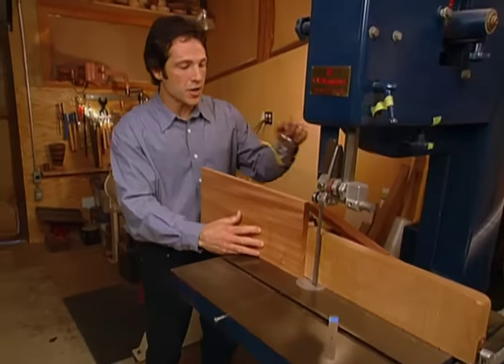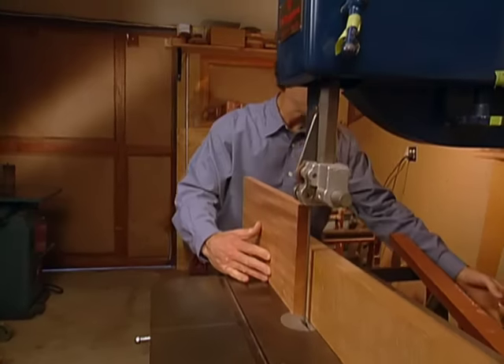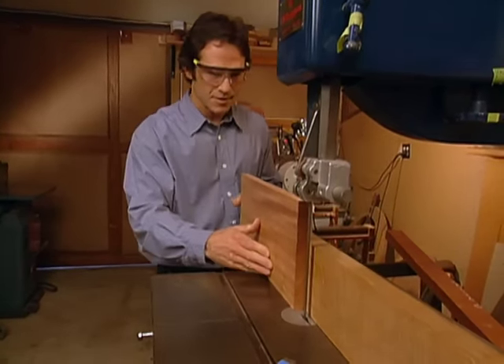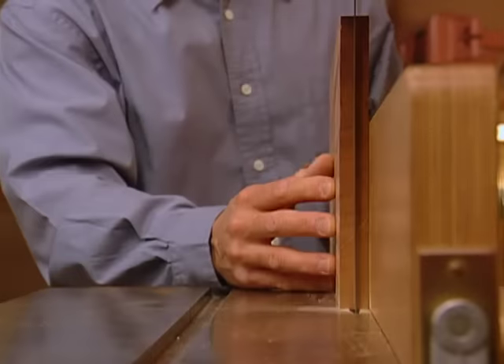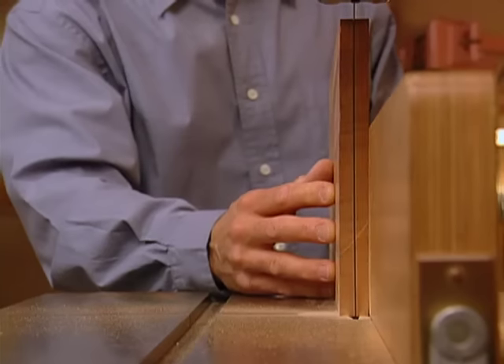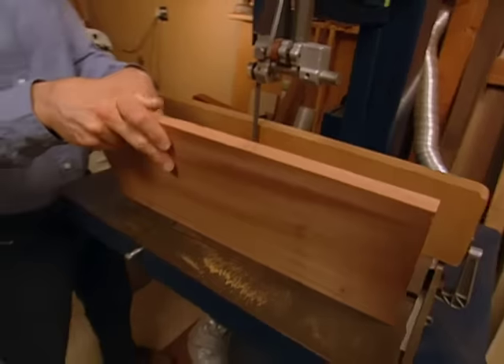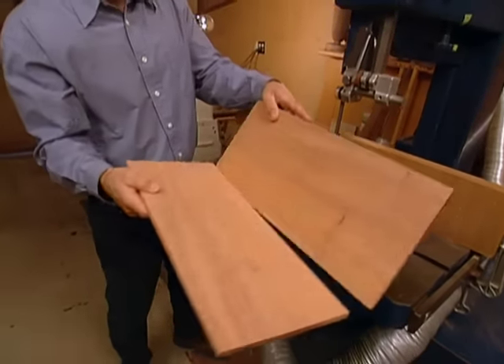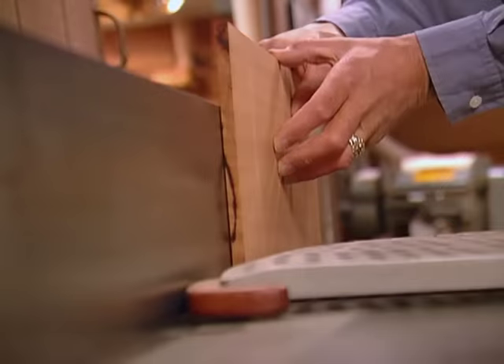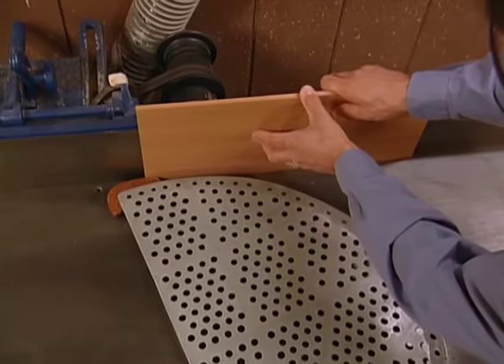So we'll put our safety glasses on, and now we're ready to re-saw our panel in half. Next, we take the sections and joint the edges to make flat surfaces for our glue-up.